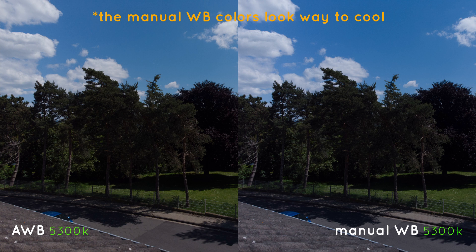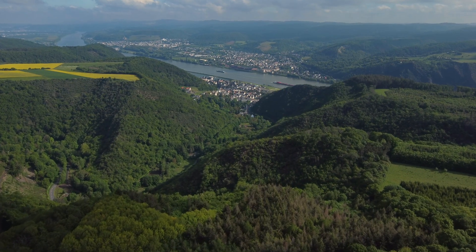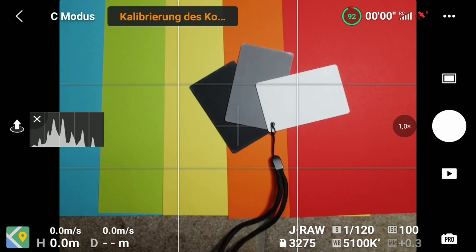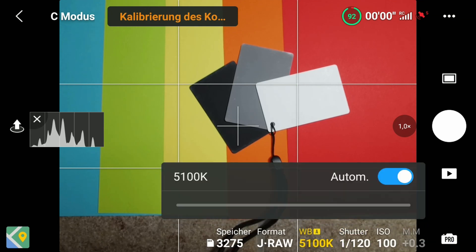Yes, that is true. But when you use JPEGs, for instance, to get faster timelapse intervals than with raw, or if you shoot video, this is a serious problem. Since the small sensor is quite limited, it's important to get the image right in camera.